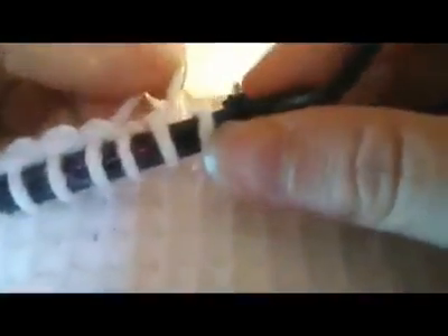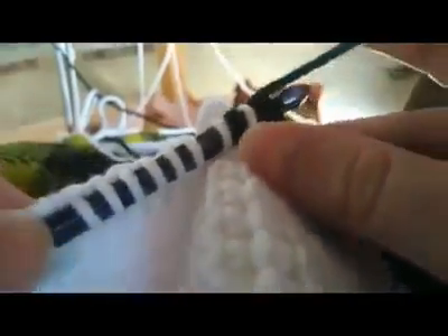Now what I'm going to do is grab my working yarn — I've done the two for the color change. I'm going to tighten this bobbin just a pinch, and now we're going to work this second vertical bar again, and I'm going to go under the tail — this strand that's in the back.